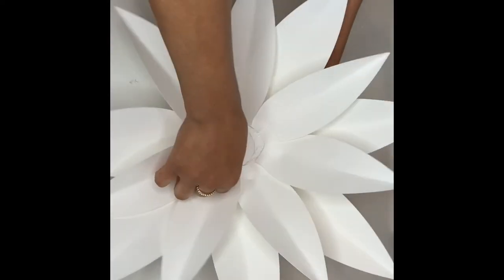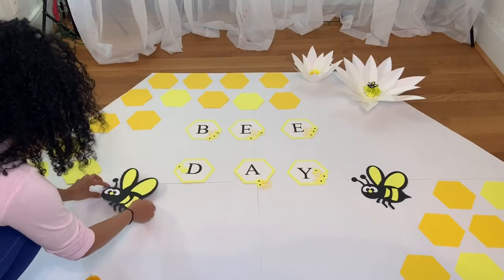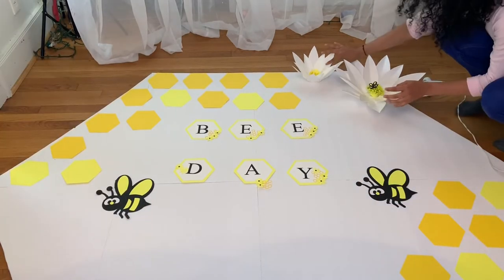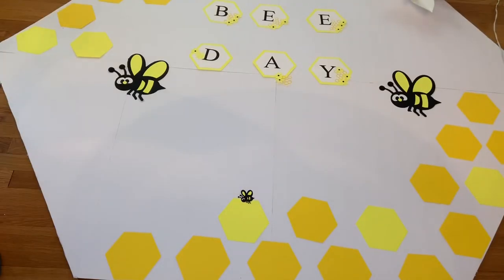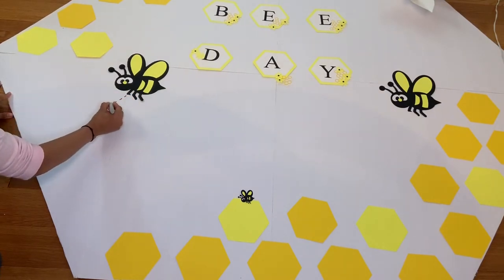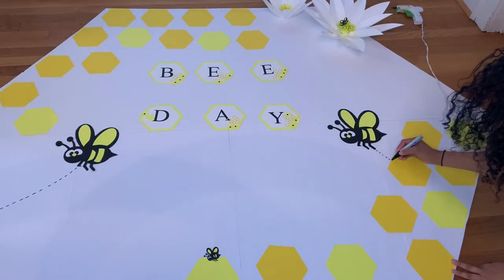Go ahead and take your flowers and attach them to the middle. I went ahead and grabbed my beads, used double-sided tape, and attached them to the ball, then attached my flower with hot glue. Then I took a sharpie and made a little line going all the way down, and did the same to the other side as well.